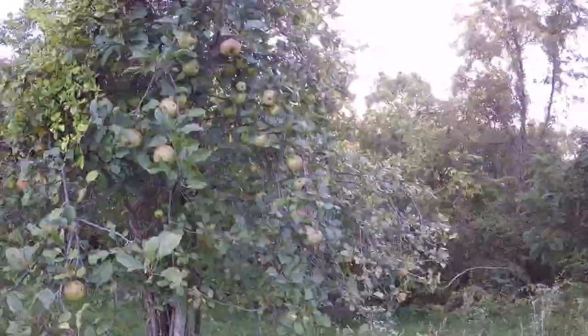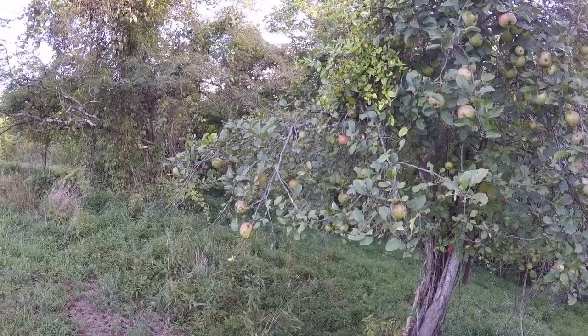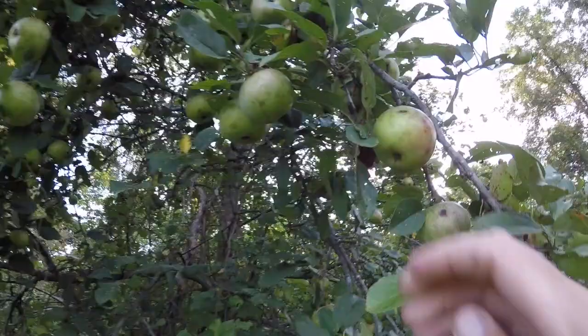This is a Honeycrisp apple tree and the apples are coming along pretty good. They're usually ripe in late September, maybe early October. Right now we think it's a type of moth that is getting on them and eating places in the apples. The problem is it's not just one or two — it's almost every one of them that will have a bad spot in it.